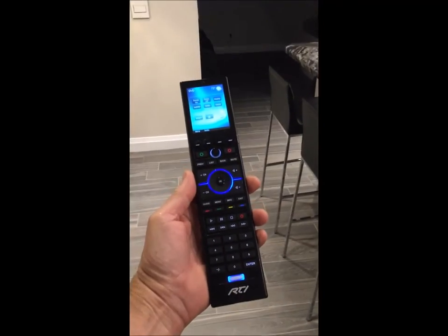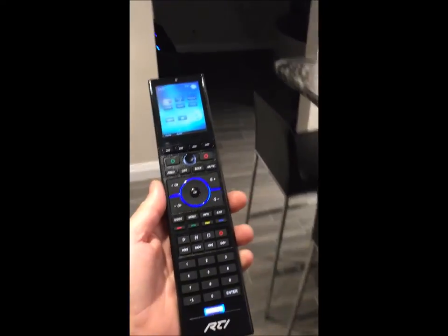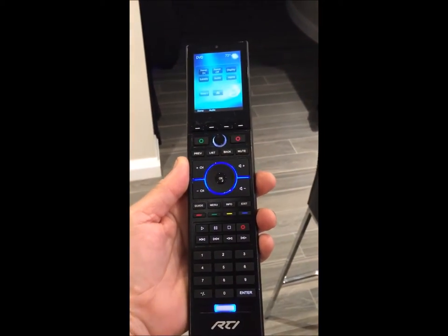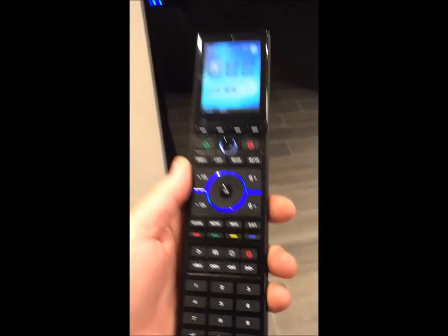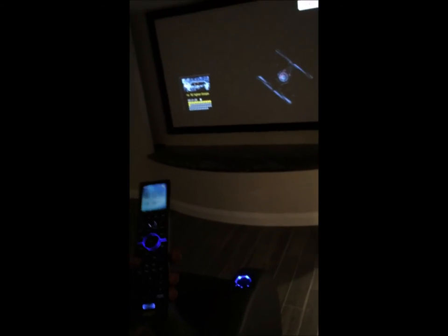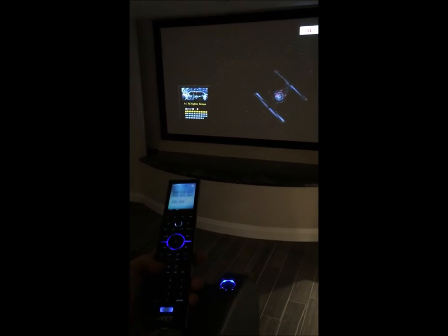I also mentioned some additional remote controls for the home theater as well as the great room. These are sturdy devices that complement the system and will work if the smartphones for some reason aren't responding. I'm going to take you now into the home theater fairly quickly, just to show you that using this remote as well as my smart devices can control everything.